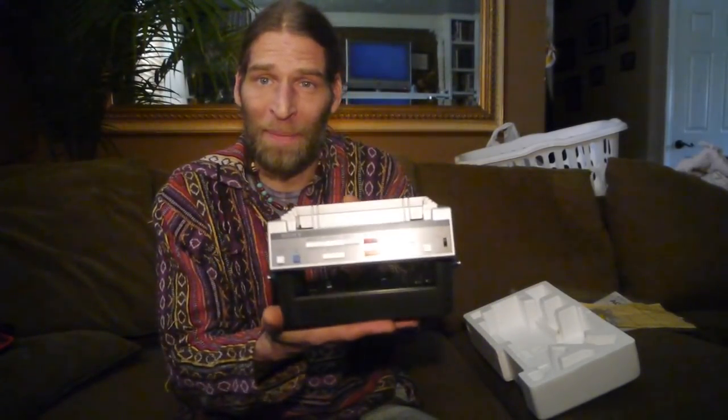Unfortunately it does have the Betamax plug on the back, because it's of course designed to go on a Beta machine, so it's not like you can just plug it into the wall and come up with some crazy other use for it. But I don't know what other use you would really make for it anyway.